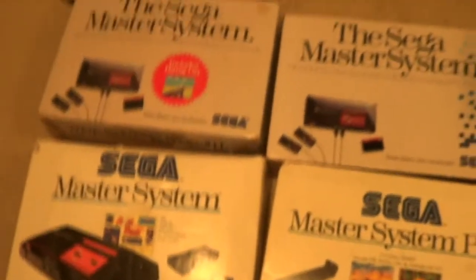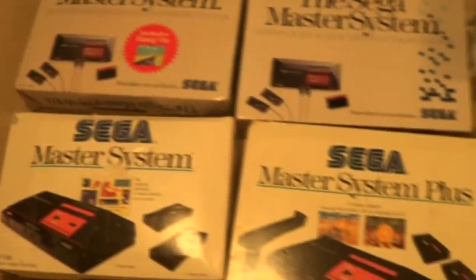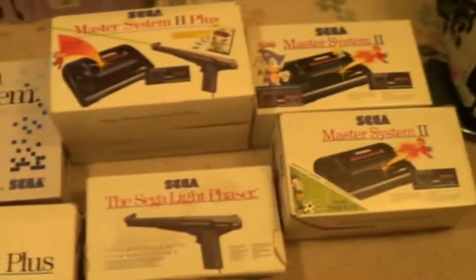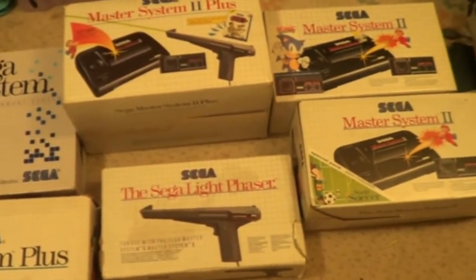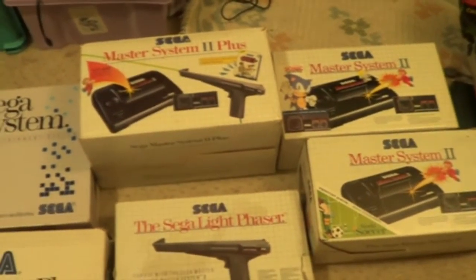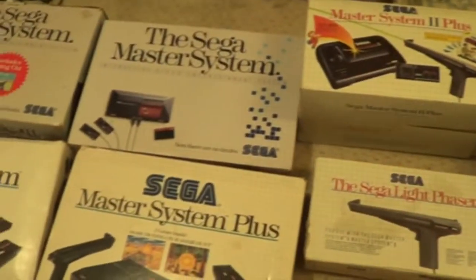So I'm filming this at night. So this is my Master System box collection. If any of you guys got a different Master System box version that I've got and you want to sell it to me, send me a private message. I'll be happy to give you some money or trade some games. I've got quite a lot of games - I'm going to do a trade video soon. But cheers, thanks for watching.